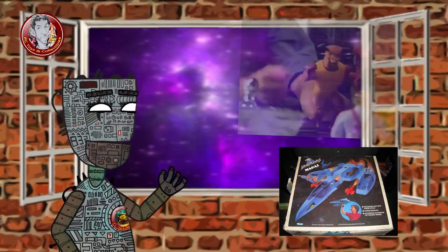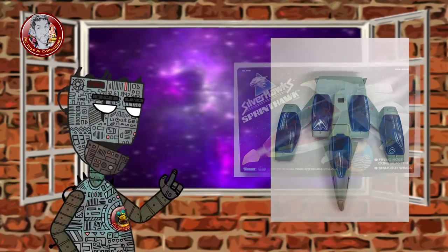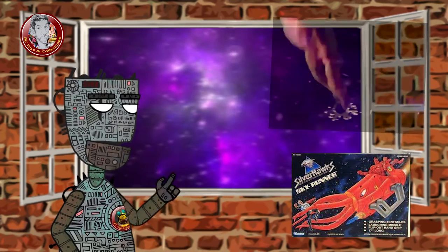From the first series of Silverhawks vehicles, the Mirage can be tough to come across complete with its missiles. The second series vehicles, Sprint Hawk and Skyrunner, are also tough to come across, especially complete with their missiles.